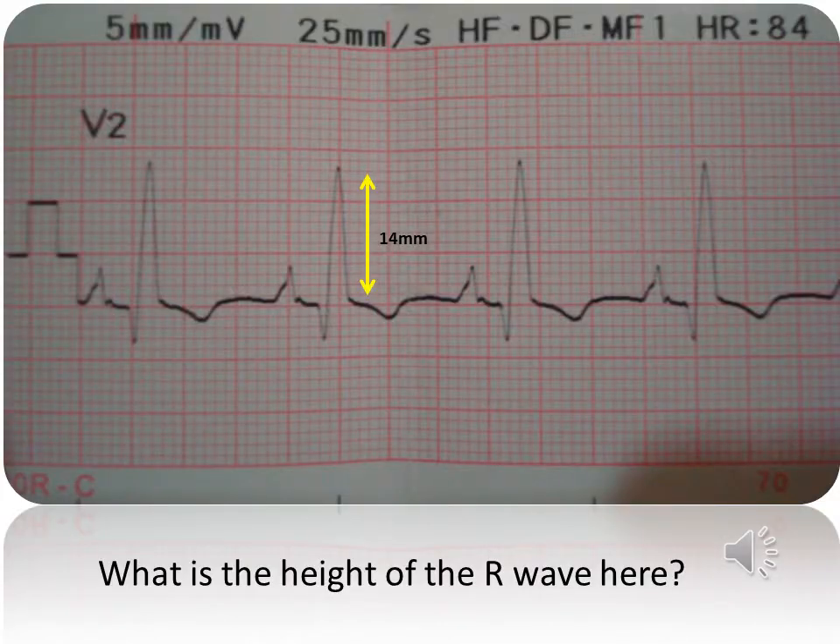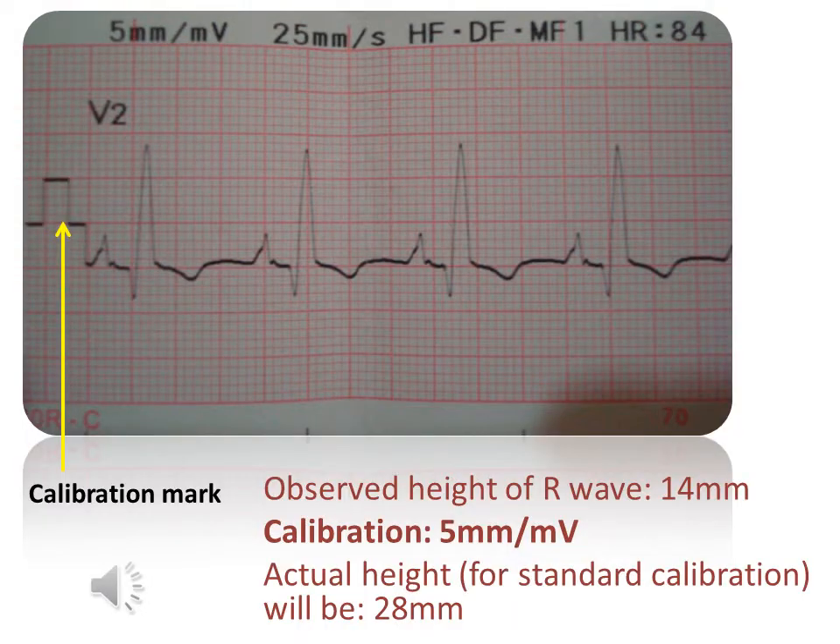The observed height of the R wave in this ECG recording is 14 mm. Is that its actual height? We observe that the calibration mark here is only 5 mm per millivolt. Therefore, the observed height of the R wave is not its actual height. The actual height for the R wave in this ECG will be 28 mm.